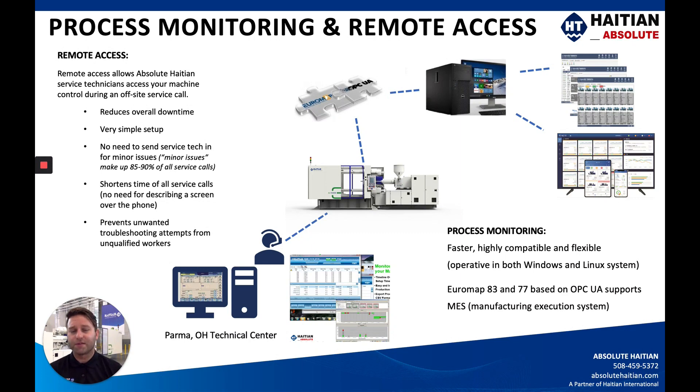Process monitoring and remote access are two things a lot of our customers are asking for, especially during the COVID-19 pandemic. We've found that many issues customers would call a field service technician for can generally be figured out by remote access — either by phone or by tying into the machine remotely, which the machines are set up to do as standard through our computers. If we do need to send a field service technician, no problem. We have quite a few different options to offer you for process monitoring depending on your application.